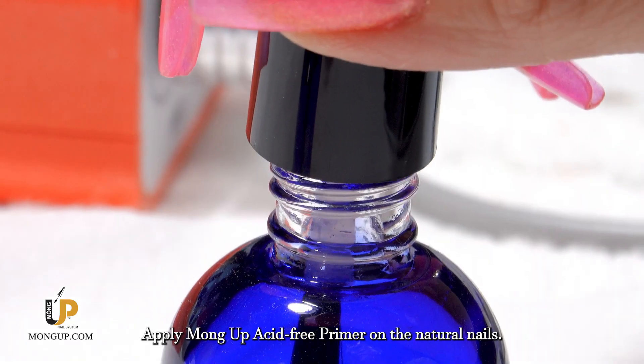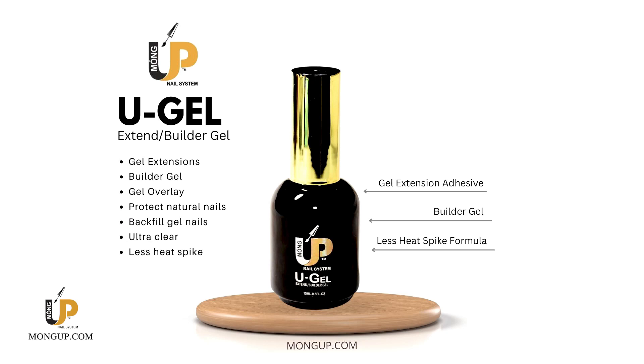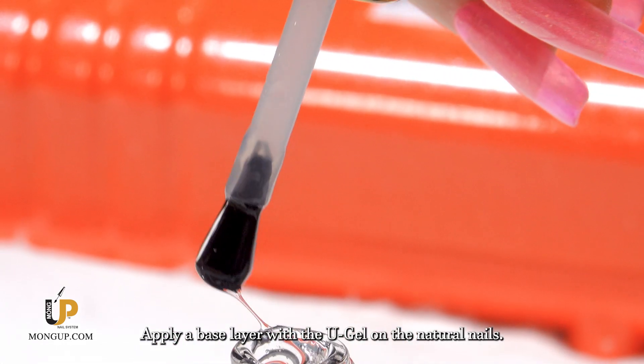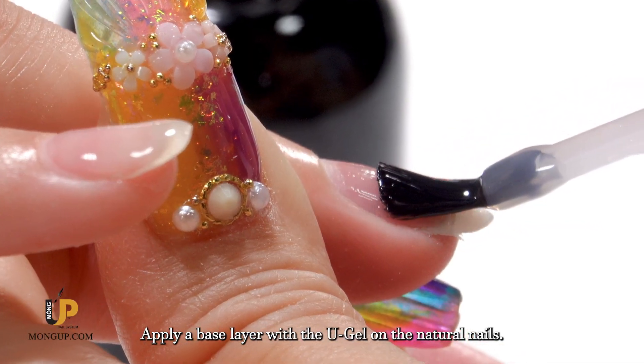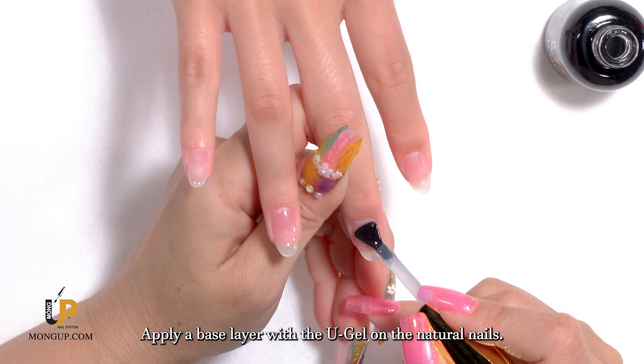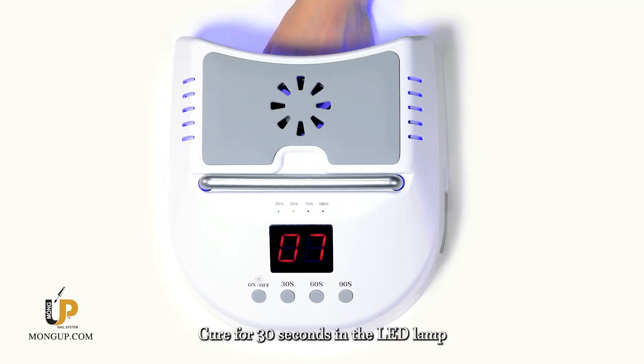Apply mono acid-free primer on the natural nails. Apply a base layer with the U-Gel on the natural nails, then cure for 30 seconds in the LED lamp.